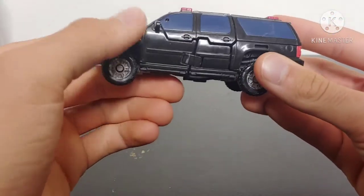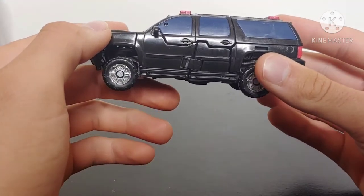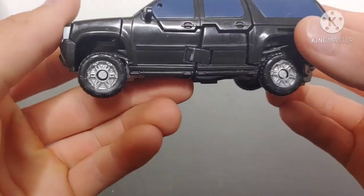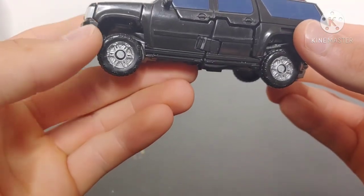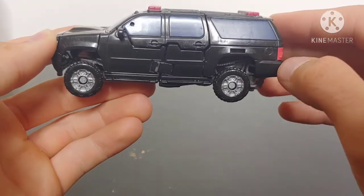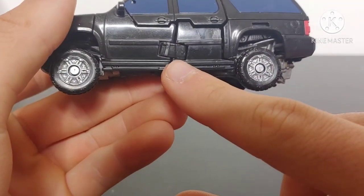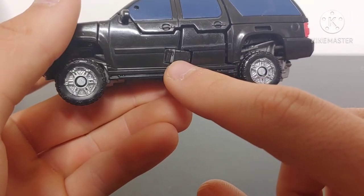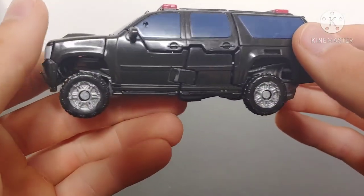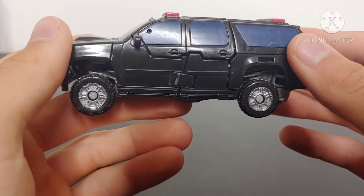Coming around to the side, there was a Decepticon symbol here but I rubbed it off using some rubbing alcohol and a Q-tip with a little bit of elbow grease, and it looks so much better. The wheel rims have been painted with silver and I really like how that looks. The transformation hinge was all gray — you can see where the paint is actually chipped unfortunately — but it looks a lot better than just that entire hinge being gray. I did my best with the color matching and I feel like it turned out really, really good.